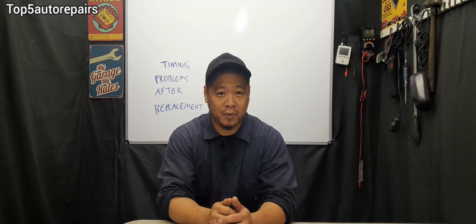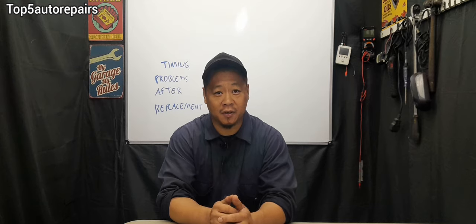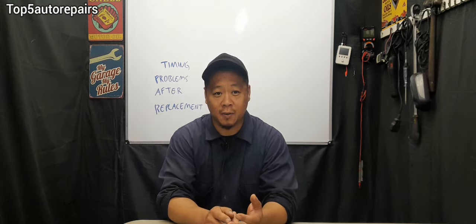In this video, I'm going to explain why you're having timing problems after changing the timing belt or timing chain. Today's topic: I'm going to tell you why you are having timing issues after replacing either the timing belt or the timing chain. If this is your first time working on a timing belt or timing chain and something went wrong, I'm going to tell you exactly what the problem is — for example, if after changing it the vehicle is not starting, runs with a rough idle, makes strange noises, or the check engine light turns on.